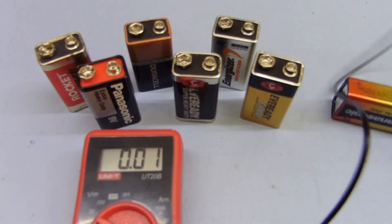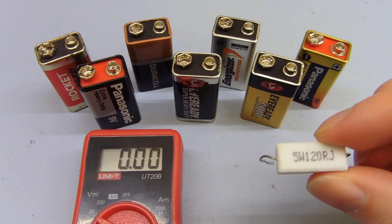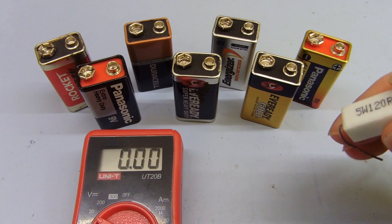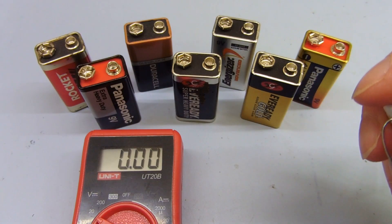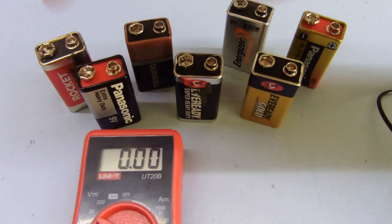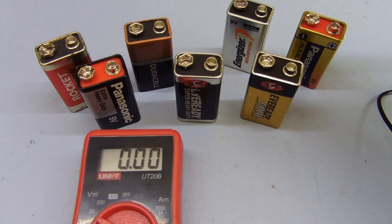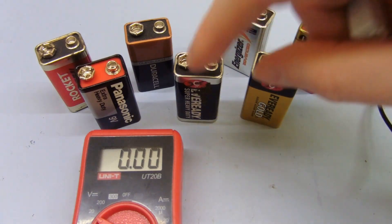So you can see by actually doing a load test with a moderate load — these things should be rated at anywhere between 200 to 600 milliamp hour, so a 50 to 100 milliamp load is not too much for them; they should all hold up the voltage pretty well. But as you can see, some of them are not too bad, some are mediocre, and these two are actually really terrible — they drop down to 4 volts and are practically useless. Should be thrown away. I might keep these two just for mucking around with projects.